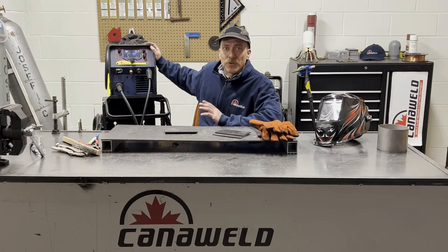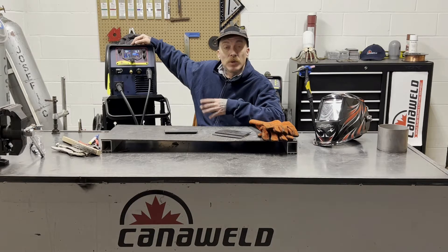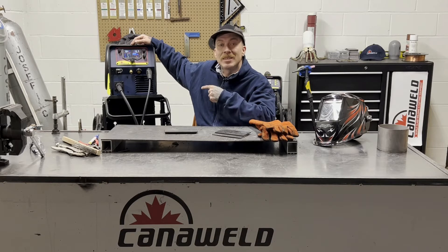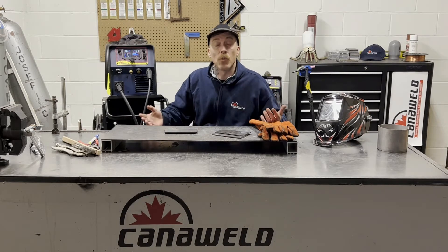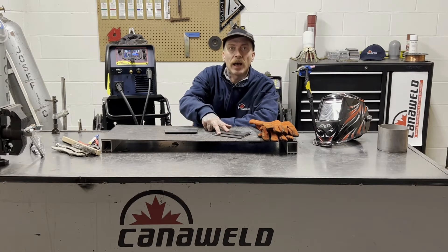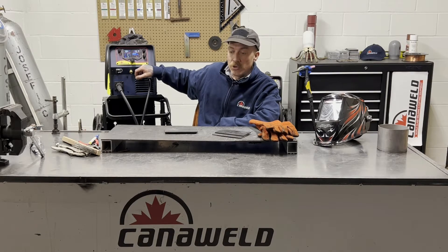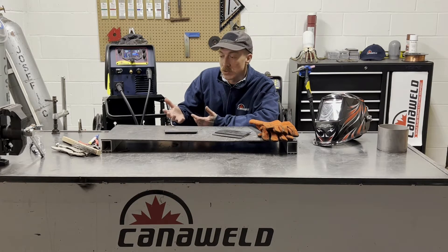We're going to do some MIG welding with it. I'm going to show you how the synergistic controls set themselves up — it's really slick. It's going to ask you a few questions about how thick the material is, what wire size you're using, and then the machine is going to set itself for you so that it's balanced perfectly and you don't really have to make any adjustments. It's great if you're learning and also great if you're in a rush in a busy fabrication shop with guys jumping from bench to bench. Everybody welds a little bit different, so it's nice to have a machine that can set itself up for you. I've got some eighth of an inch thick mild steel tickets set up into a lap joint, and we're going to run through the synergistic controls and lay down a weld for you guys today.